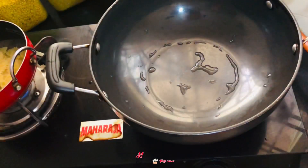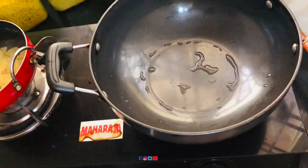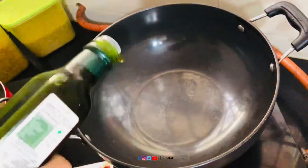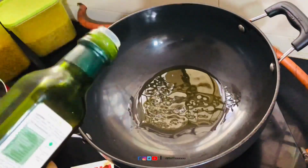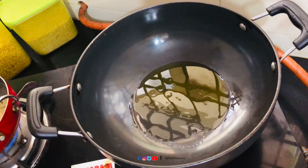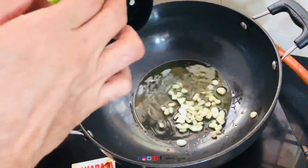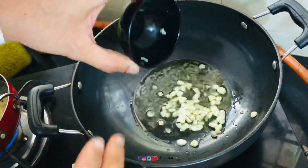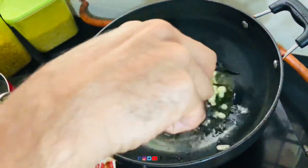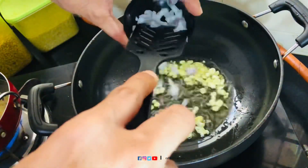So here we're gonna add oil — I'm gonna use olive oil, just a little bit of olive oil. I'll add garlic in this; you can see four or five cloves.